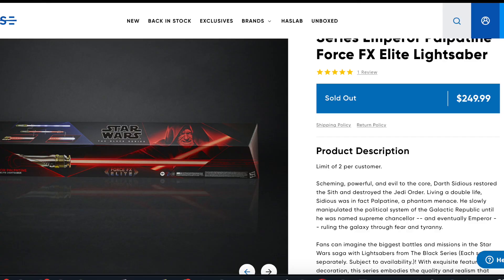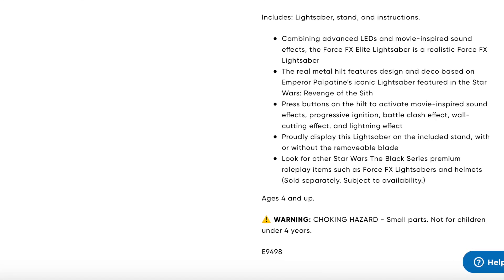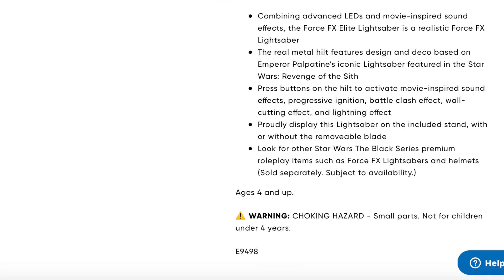And then the newest Force FX Palpatine lightsaber — what does the fine print say? Choking hazard. Again, doesn't say anything about dueling.